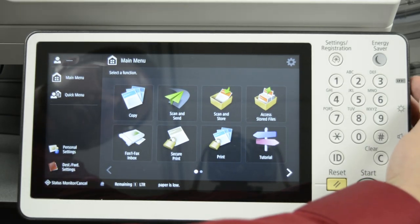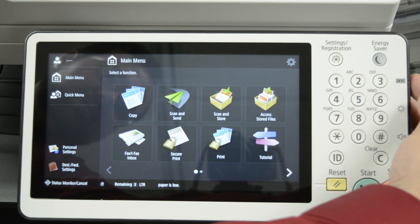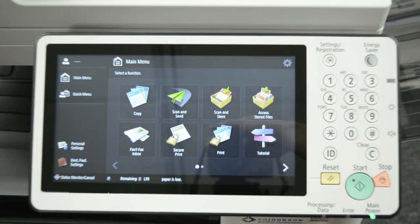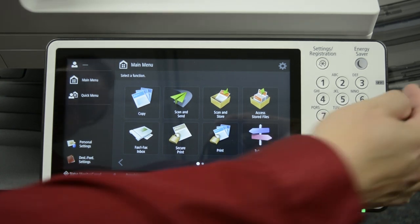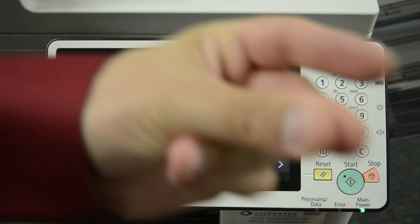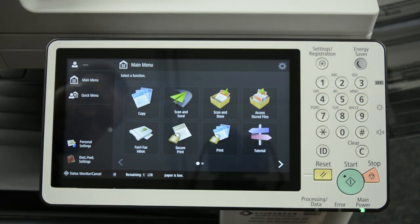Need to press the button next to the 1-2-3 on the side of the control panel. Let me just zoom out slightly. If you want to start over — Canon 5500, how to get meter counts, take two.